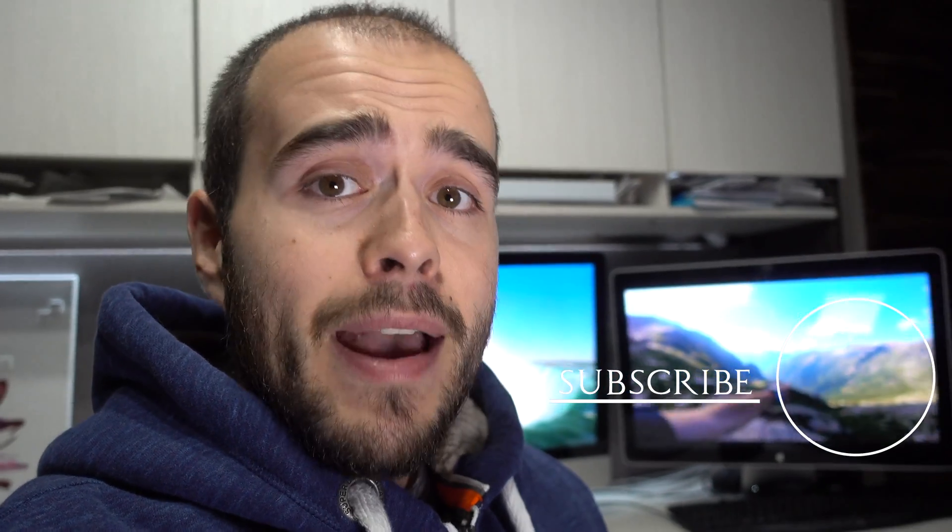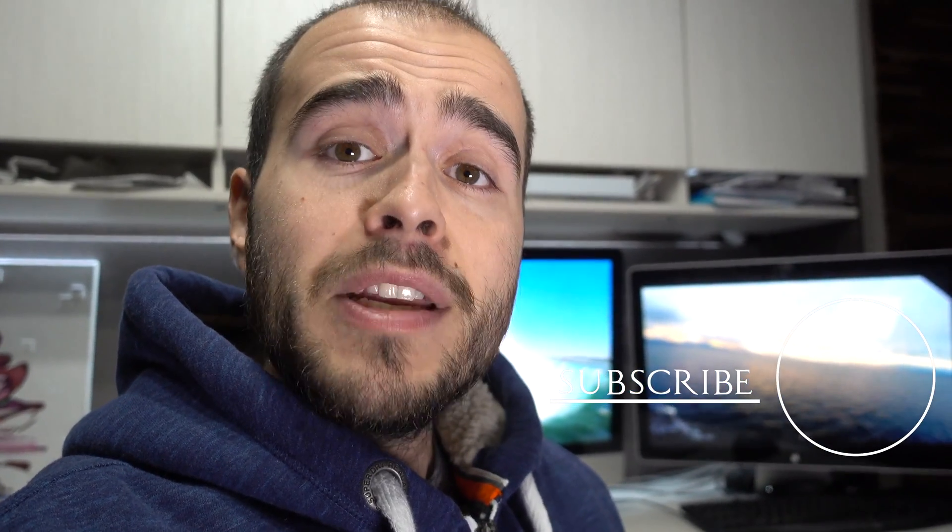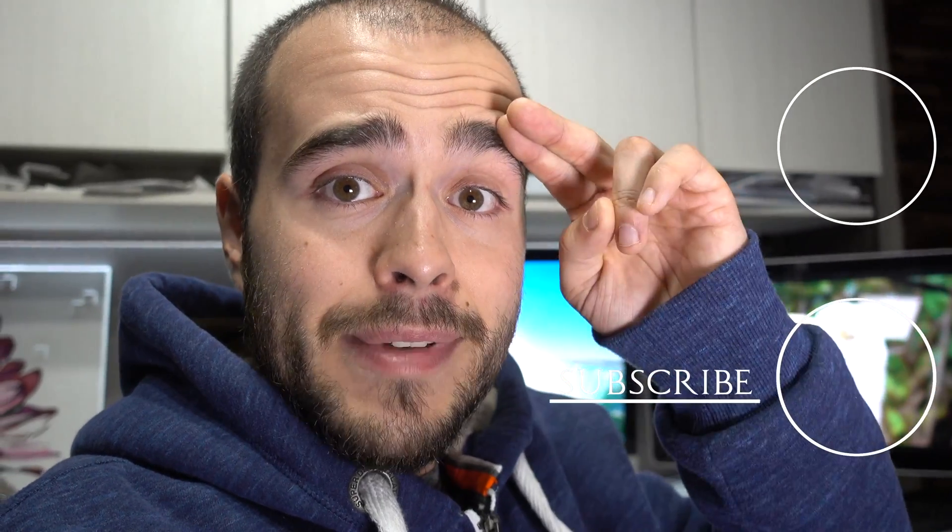What you see back there is from my main channel, so please come take a look at that. Thank you for watching again, see ya!